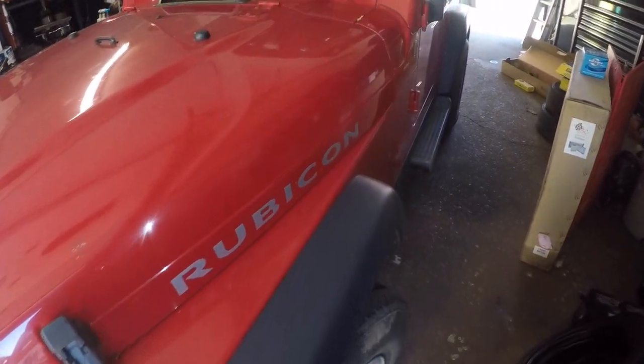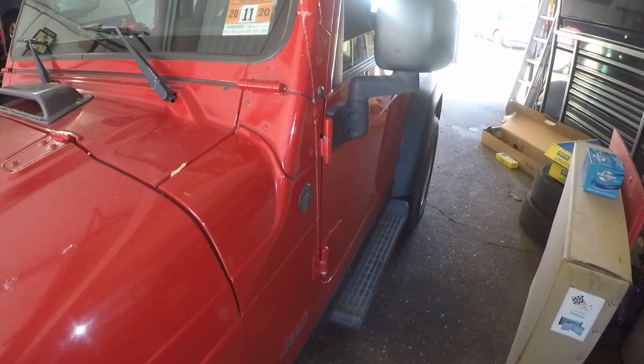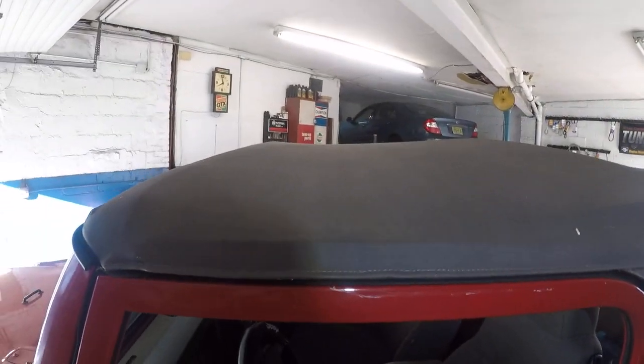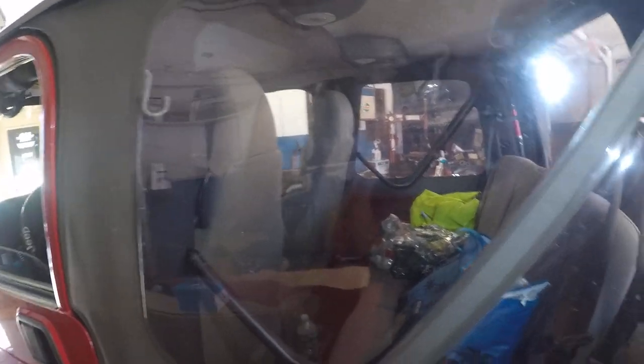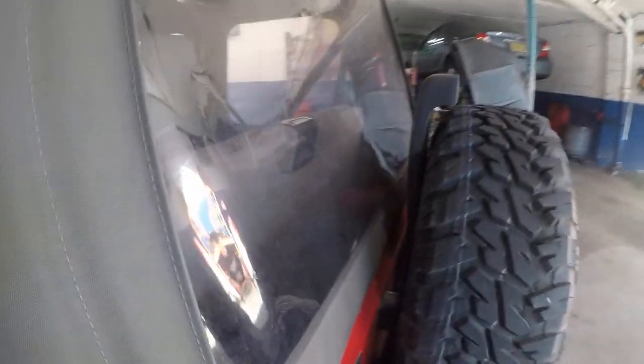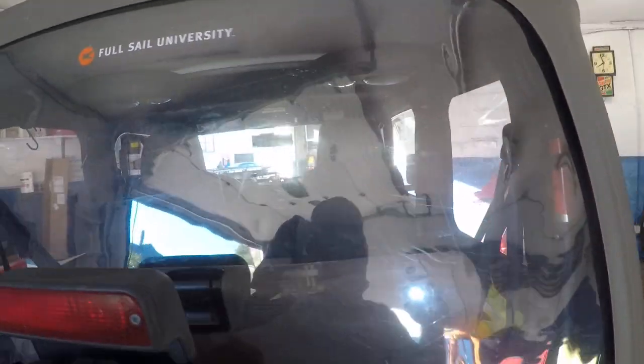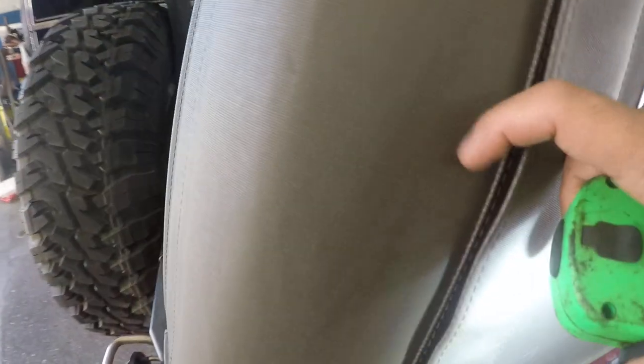This Jeep has a secret compartment. As we all know, these Jeeps have a soft rooftop with a zipper — anyone can get in. If you go to the beach and leave the rooftop open, your belongings are at risk. Even in a bad neighborhood, all someone has to do is take a knife and get in. And besides all that, the zipper alone means this whole thing can just come right down.